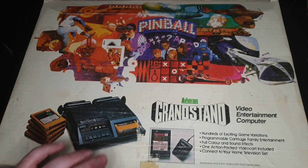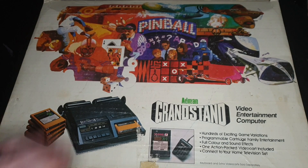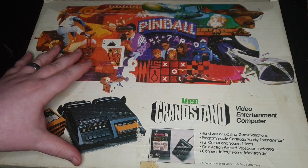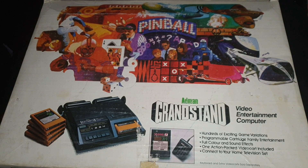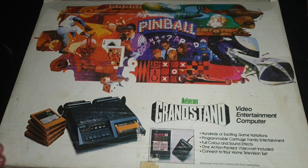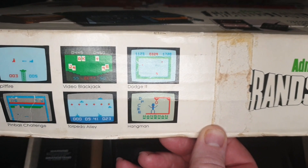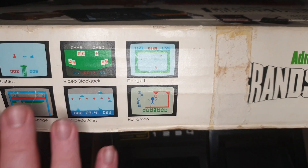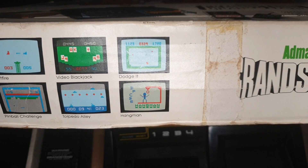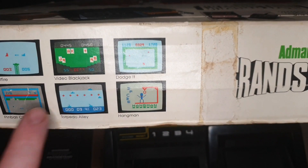We're going to open this up and have a quick look at the console itself and show off a couple of game cartridges, but tune in another day because we're going to go through every game cartridge I have. A lot of them need two players. Today is just a look at the hardware. I love the design on this - it's so, so 70s. On the box here you can see examples of the games. We're talking very early 70s gaming, so if you're expecting PlayStation 5 graphics, you ain't gonna get it here.